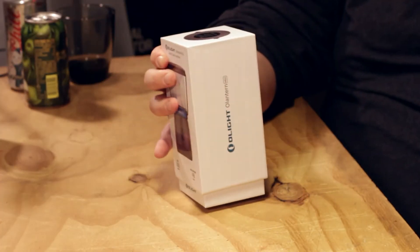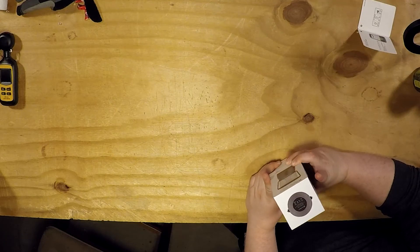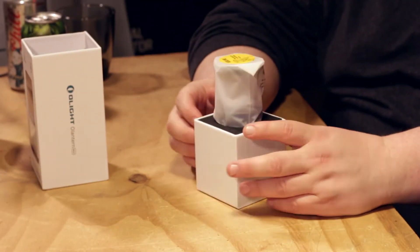Not because of O-Light — we love O-Light flashlights. I like that setup, though — like the pull-up.